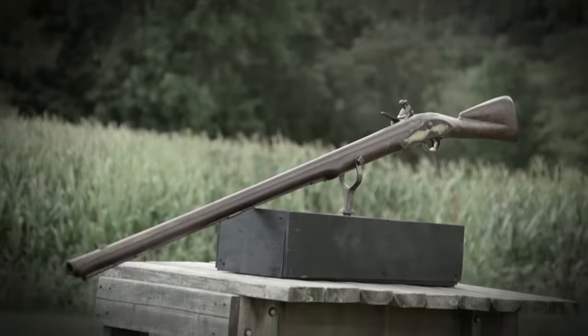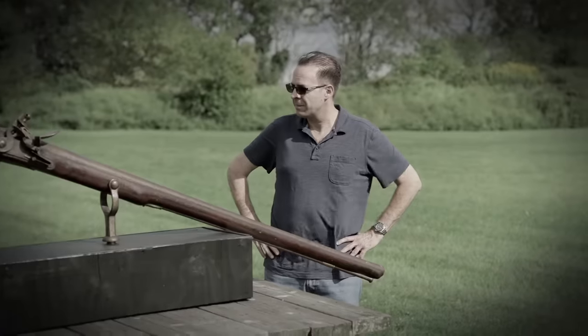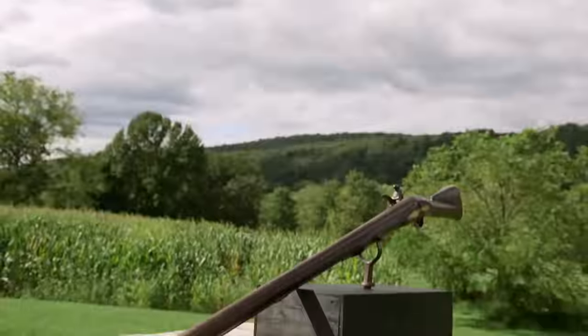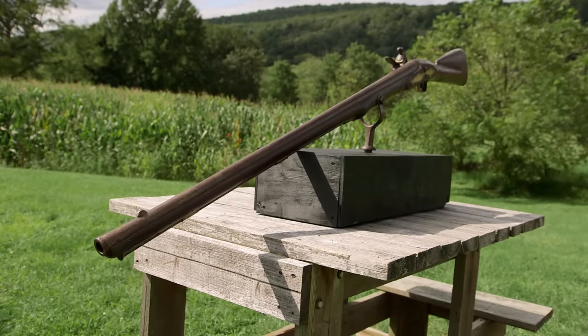I'm in Pennsylvania meeting with someone who's selling a Brown Bess wall gun from the 1700s. The seller's asking $7,500 for it, and I brought Alex out here to help me take a look at it.